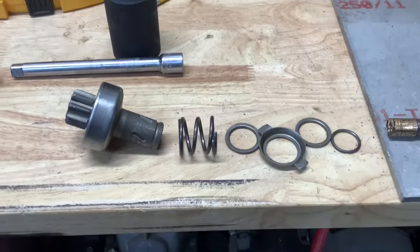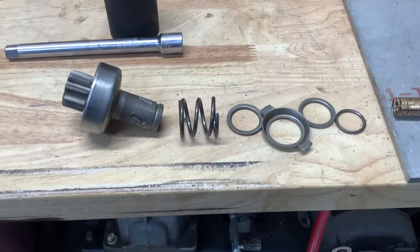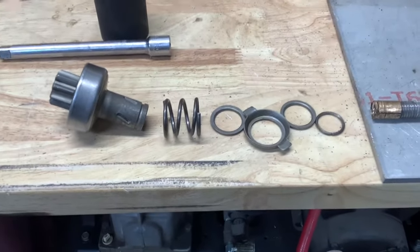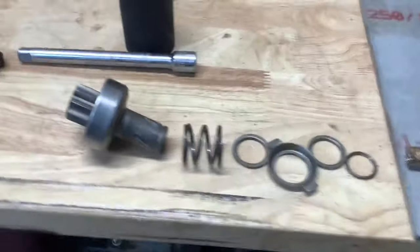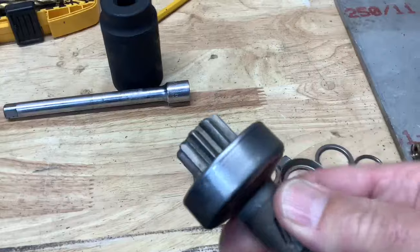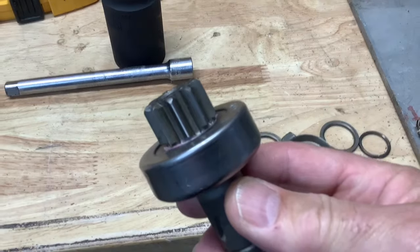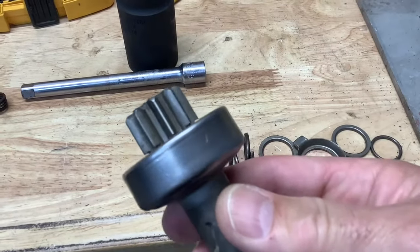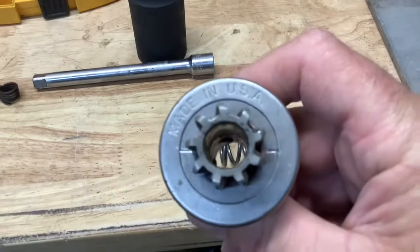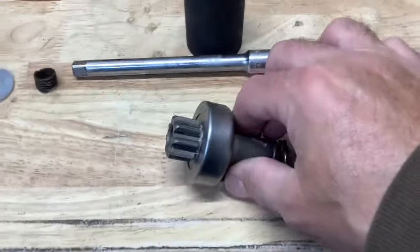I've watched lots of good videos on how to build a starter drive for my generator that goes in my cordless drill. I'm not going to demonstrate this — I'm going to spend more time showing you how I built it, and I'll put a link in the description. This is a starter drive — I'm not sure what it's off of, but I got it off eBay and found the part number in one of the other videos on YouTube. It was under $10 on eBay and made in the USA.